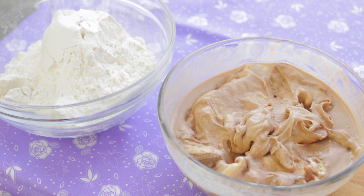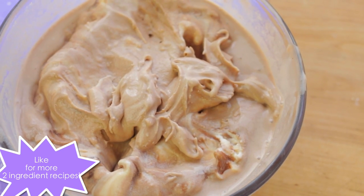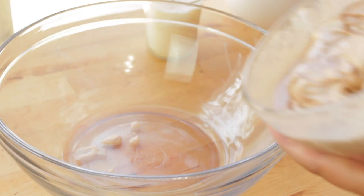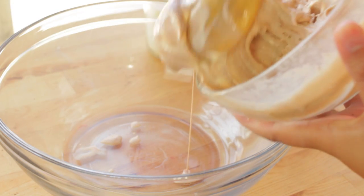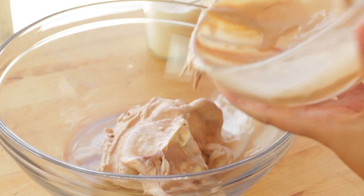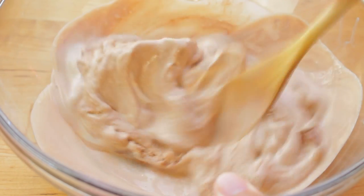The two ingredients you will need is self-rising flour and ice cream. You can use whatever flavor you would like. You're going to need to melt it, so let it soften for about 15 minutes. Then I added it to the bowl and mixed it a little bit so it was more of a liquidy consistency, so it will be easier to mix when I add in the self-rising flour.